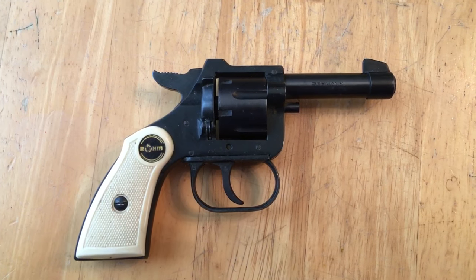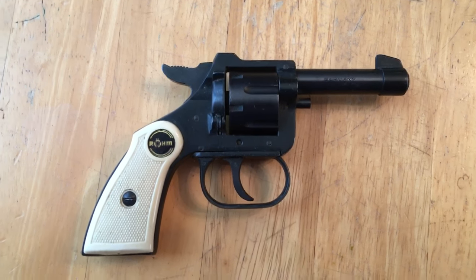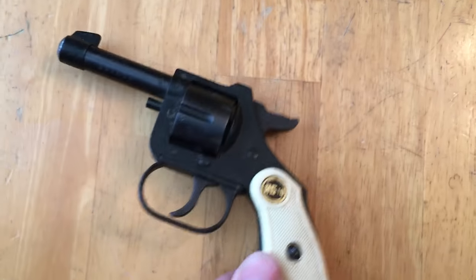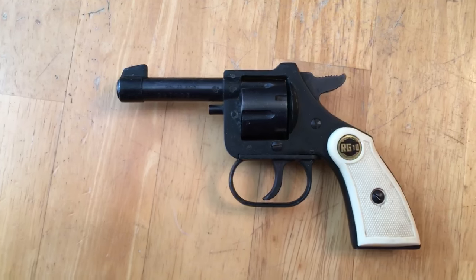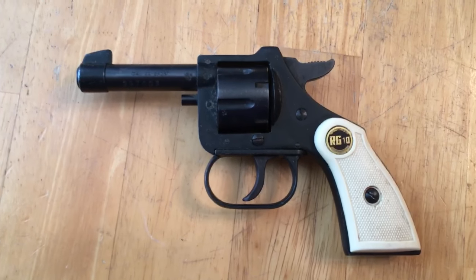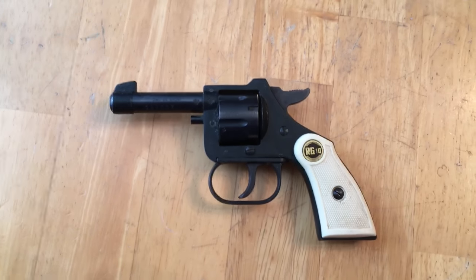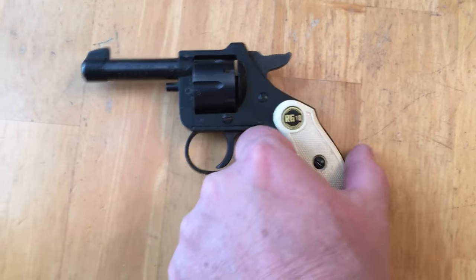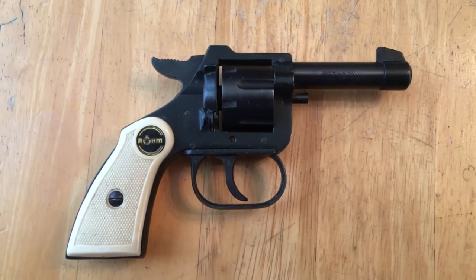Hey guys, I want to let you take a quick look at my new everyday carry handgun — just picked this up, it's the ROM RG10. Grip soles there in 22 short. Beast. Definitely good for pocket carry. No, I'm just kidding. This is a ROM RG10 in 22 short but it is definitely not my everyday carry.